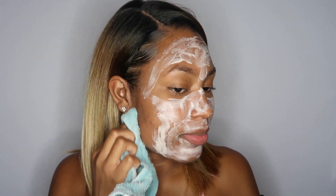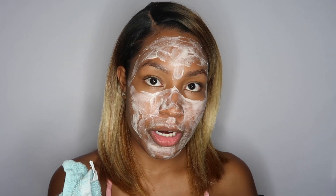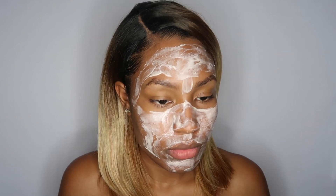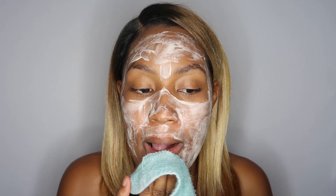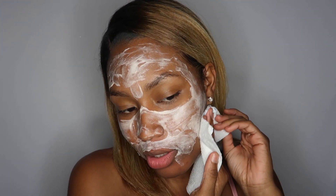Don't be afraid to scrub — you've got to get those hairs off. My sideburns are still there so I'm going to leave it on for just a few more minutes. I also grabbed some napkins because the washcloth was getting dirty real quick. Now let's go ahead and keep wiping.